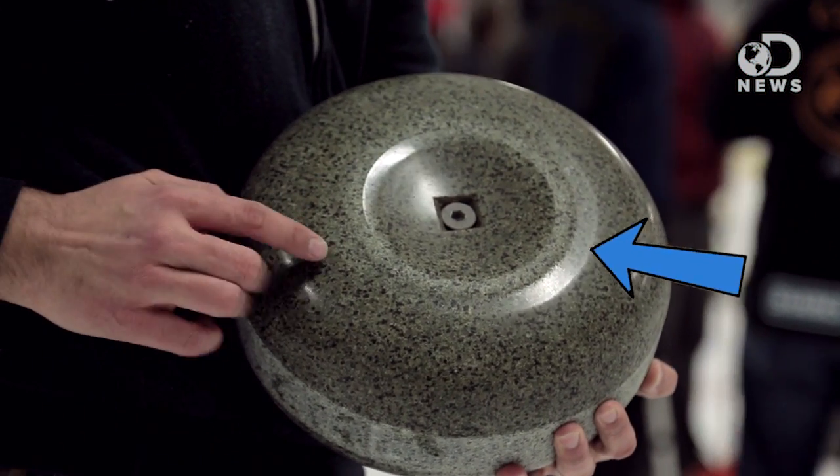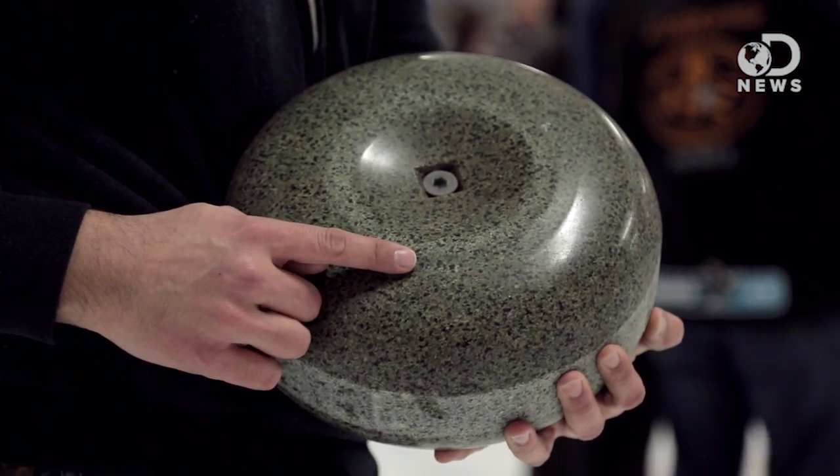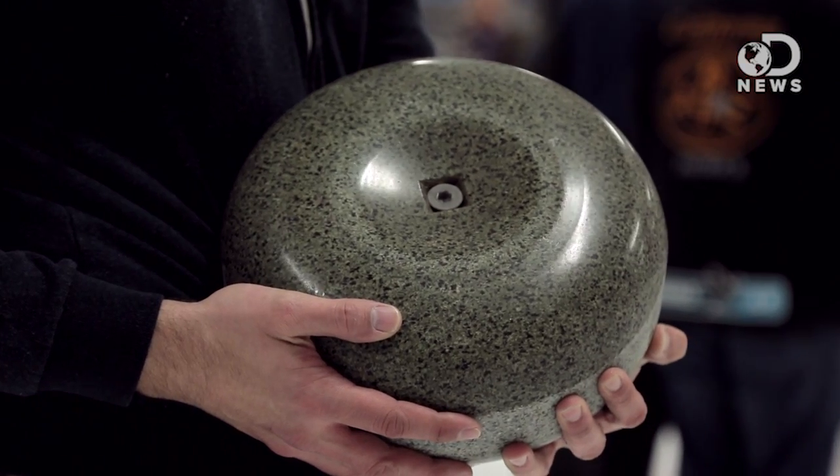The stones themselves are made of granite — they actually all come from the same quarry in Scotland for consistency. It's not flat on the bottom like you might expect; it's actually a ring that's a sharpened running surface. So again, less of the rock in contact with the ice means less friction, because friction is bad.